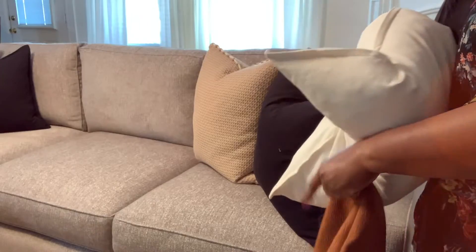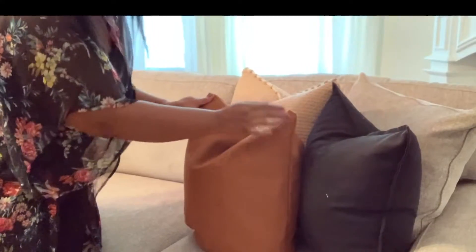Well hello everyone, it's me Chanel here and today I am starting my fall home decor. Yes, I know it's still warm outside, but guess what? Fall is coming, so we'll never be able to stop it. So let's just enjoy what is to come.